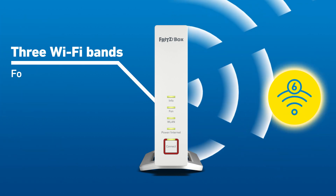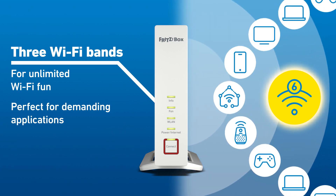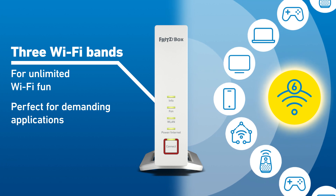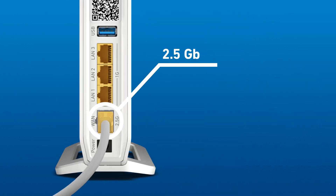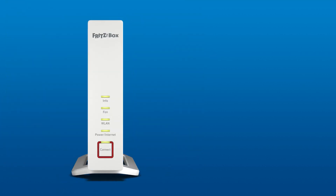Three Wi-Fi bands for unlimited Wi-Fi fun, perfect for multiple devices and extremely demanding applications. Top speeds also via network cable with 2.5 gigabits LAN.